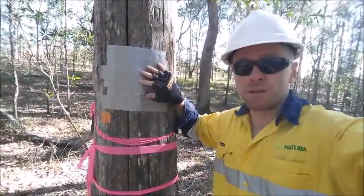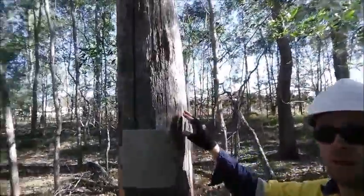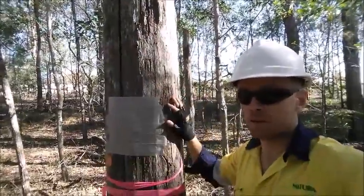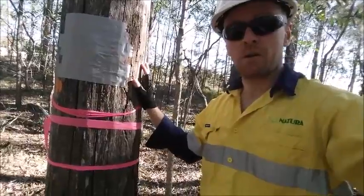By getting here early we're making sure that all the bees are inside the nest. We're actually going to cut this hollow log up high above the bee nest and then inspect it and see how the bees are going.